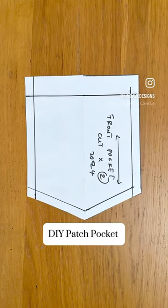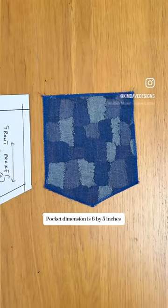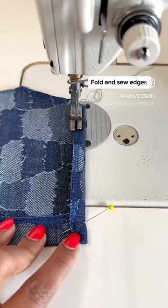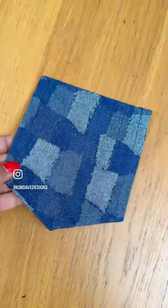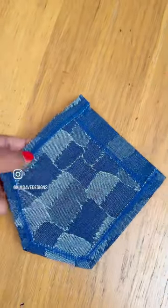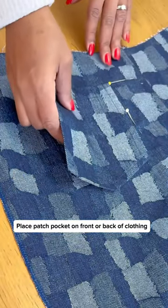This is a quick video showing how to sew a patch pocket, either on the front or the back of a garment. The pocket in this video is six by five inches, and after overlocking the edges, I folded in the sides by one centimeter and the top by two centimeters.